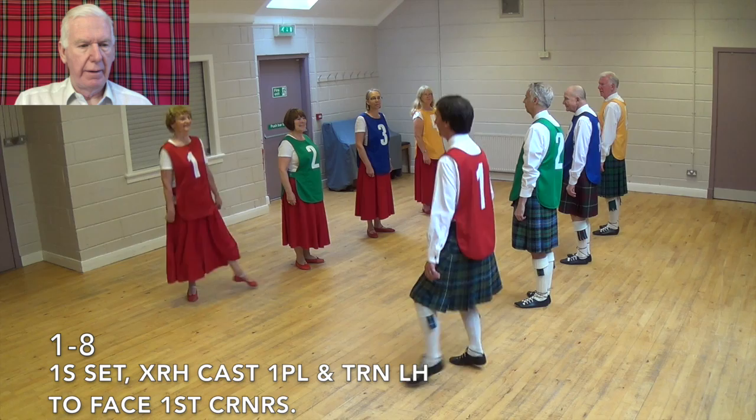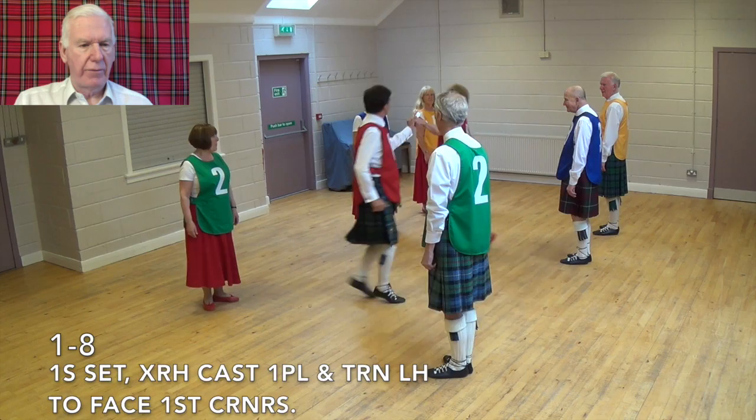Ones set across the right hand, cast one place, turn left hand to face first corners. Ones dance a corner chain with first and second corners.